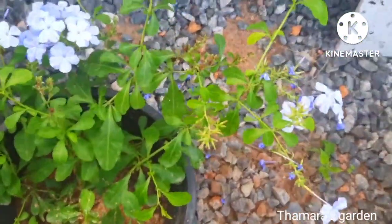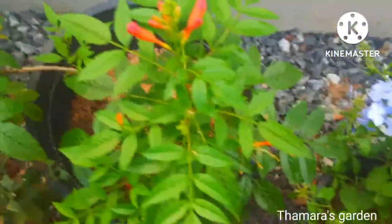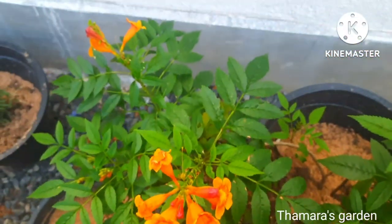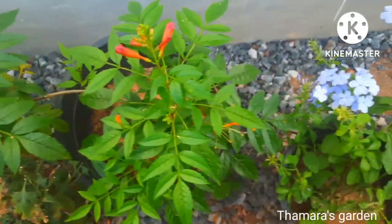Today I will be showing you some organic fertilizer for your plants. These are natural organic fertilizers, specially homemade and easy to make, so keep watching until the end so that you will be getting all the information.